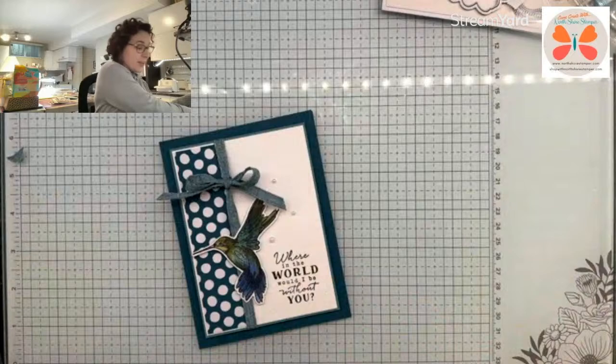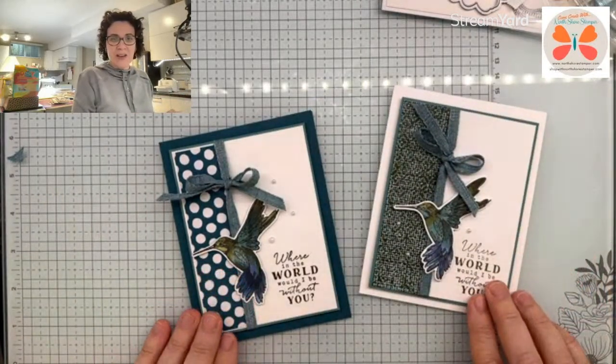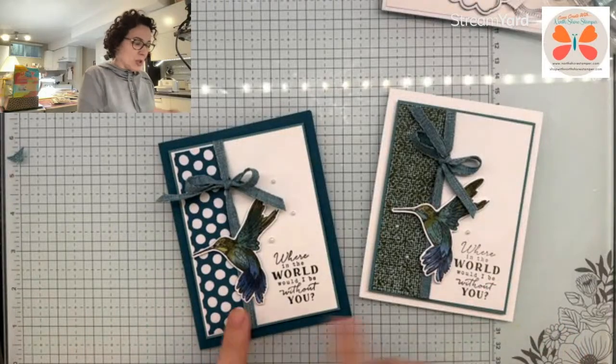So there that one is. And then here — let me show you it on Basic White. I don't love it as much, it does not pop the same way. I do like that we used the darker blue.